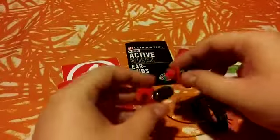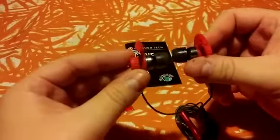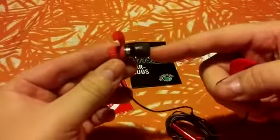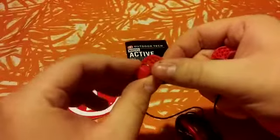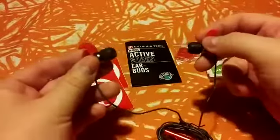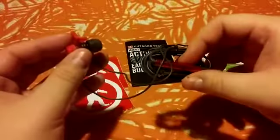Finally, we have the earbuds over here. Let me go ahead and take them out so you guys can see. Pretty much just plug and play. What I want you to look at is basically how they will fit inside your ear. This is the earbud — it goes inside your ear, and with this fin it will actually secure it so no matter how much movement you do, they will not fall out.